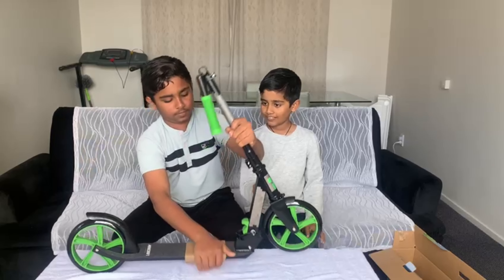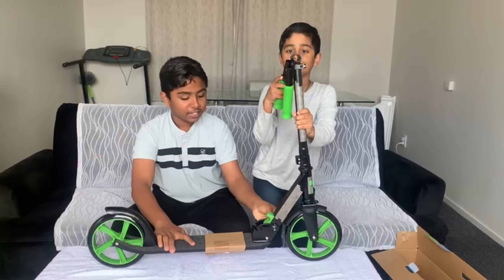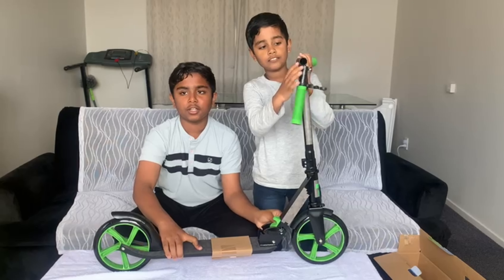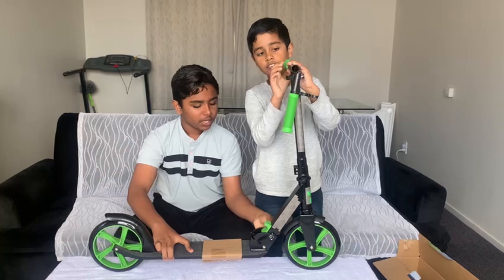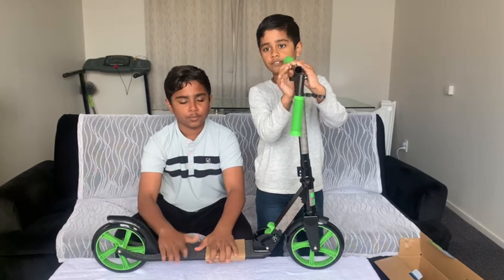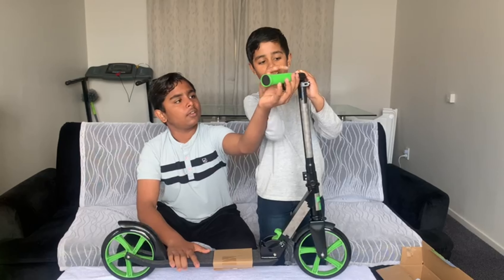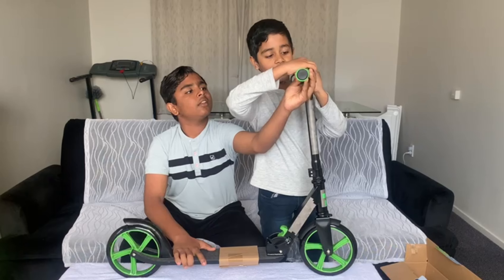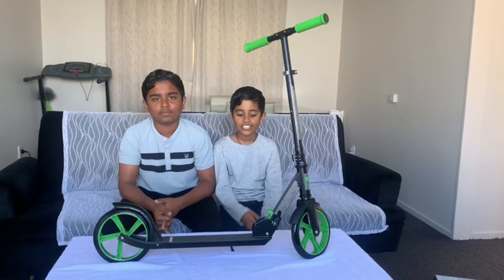Let's get a new scooter. This scooter is a normal scooter, it's a push scooter. My scooter is a cool scooter. Are you ready? I'm ready.